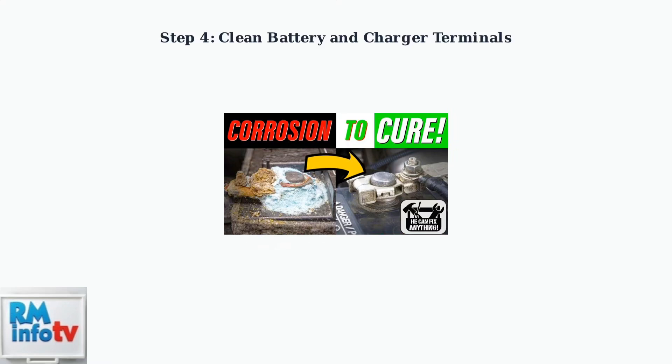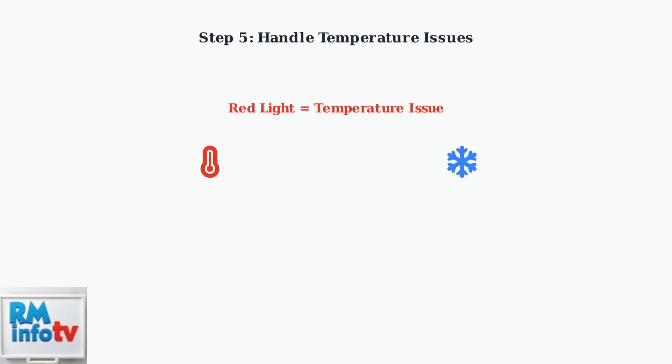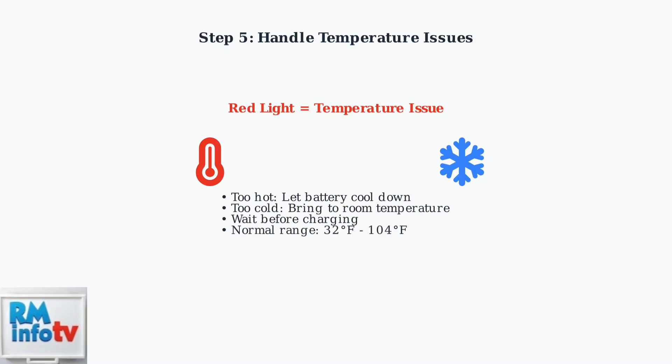Clean the charger and battery terminals to ensure a good connection. Corrosion and dirt can prevent proper charging. Use a clean, dry cloth or contact cleaner to remove buildup. If you see a red light, the battery may be too hot or too cold to charge safely. Allow the battery to reach room temperature before attempting to charge again.